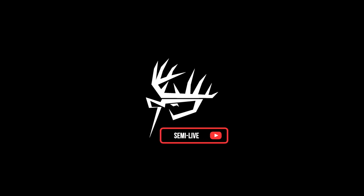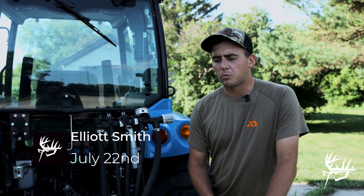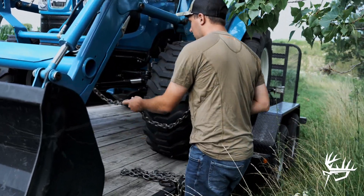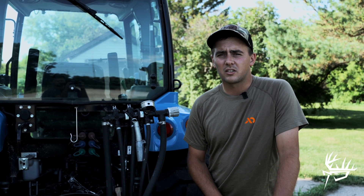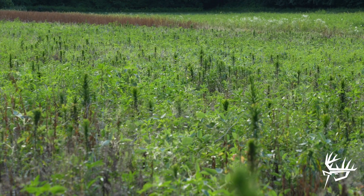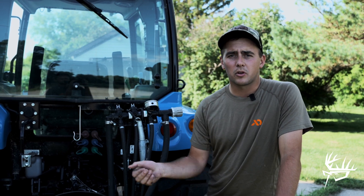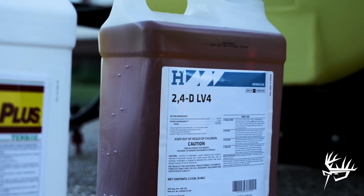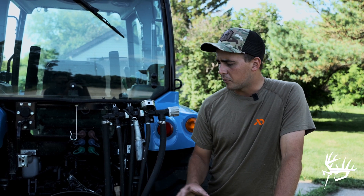Hey guys, welcome to this week's Semi-Live. It is July 22nd and we're out here on the home property today. We're going to take care of a little spraying this afternoon — spray all our brassica plots that we're going to plant this fall. We sprayed them a couple weeks ago when we sprayed all our beans, and there are some weeds out there that are pretty glyphosate tolerant. There's some horseweed in both plots that didn't really die from spraying them the last time, so we're going to dump a little 2,4-D in with this round and hopefully take care of that. We'll be able to plant those plots in the next couple of weeks with all our turnips and stuff like that.